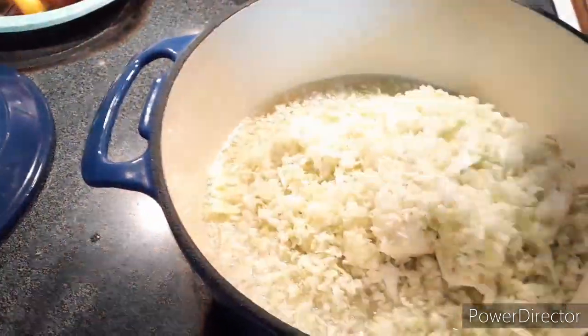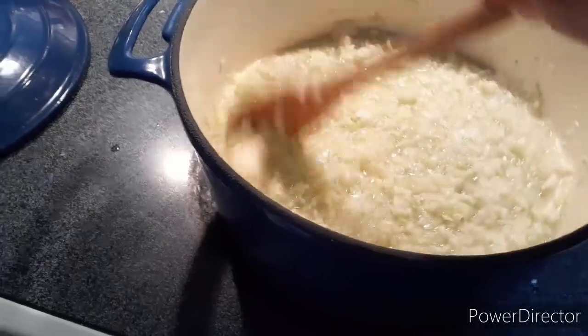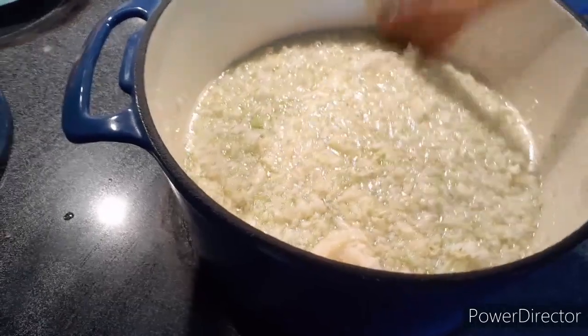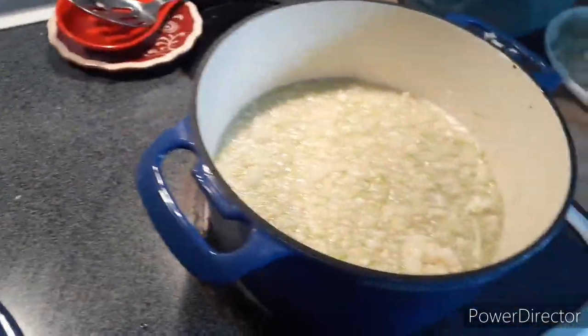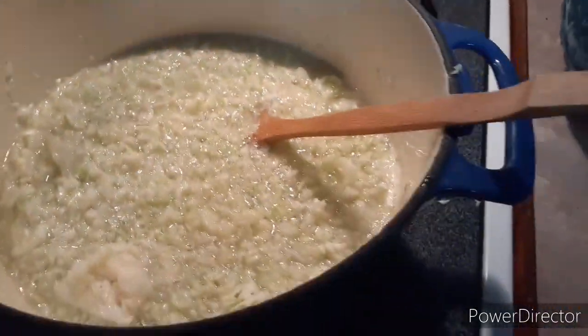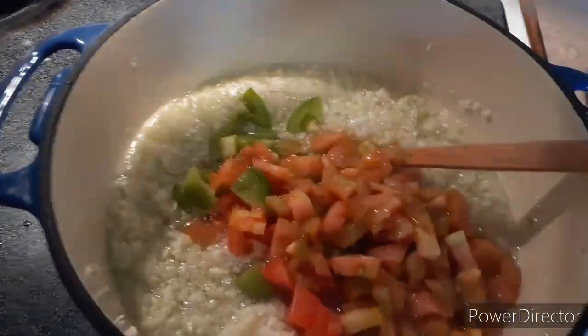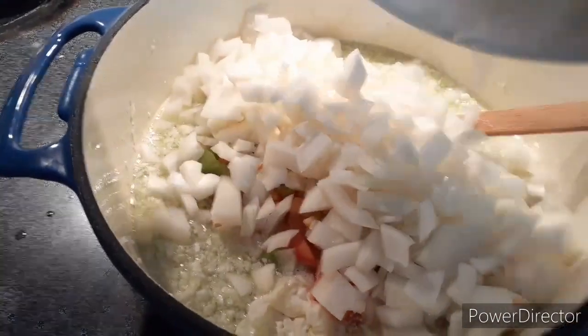I don't want to use all my cabbage because I might want some homemade coleslaw, so I may leave just a little bit. This is all for my dad. The only thing I'm worried about is tasting it. Okay, here go your tomatoes and the onions.